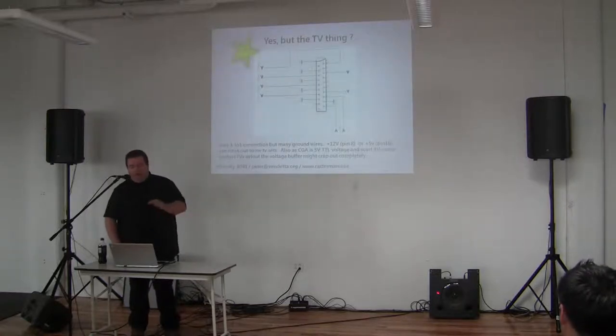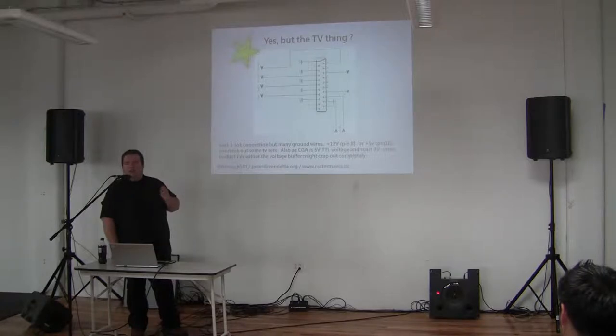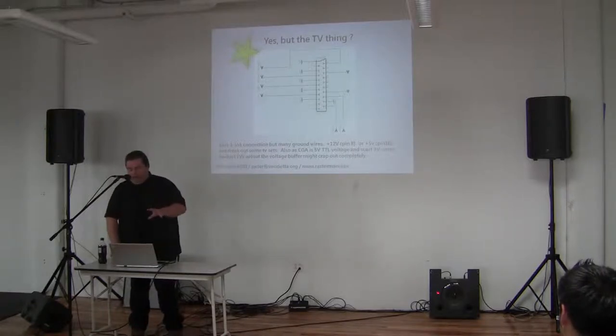Also mentioned: the SCART connector. I don't think you have many of those here in the States. It's a European, French-by-design video socket which has all the RGB signals on it — red, green, blue, horizontal and vertical sync. Wire it all together and put in some resistors because the voltage levels differ.